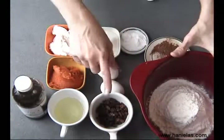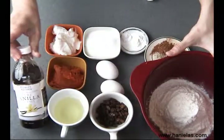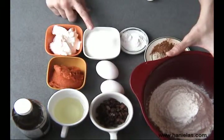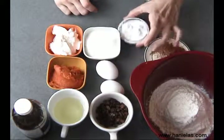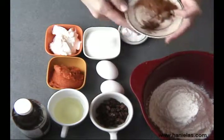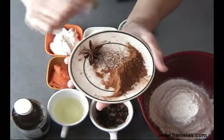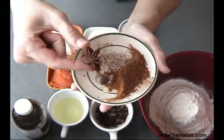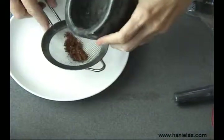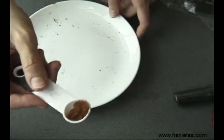Here are the ingredients I'm going to be using: flour, raisins, oil, vanilla extract, regular pumpkin puree from a can, sour cream or yogurt, sugar, two eggs, baking powder, baking soda, and salt. For the spices we're going to use cinnamon, nutmeg, and star anise. I'm going to use whole star anise and grind it with my mortar and pestle — this way I get the most flavor out of it. Sift it through until you have a really fine powder.